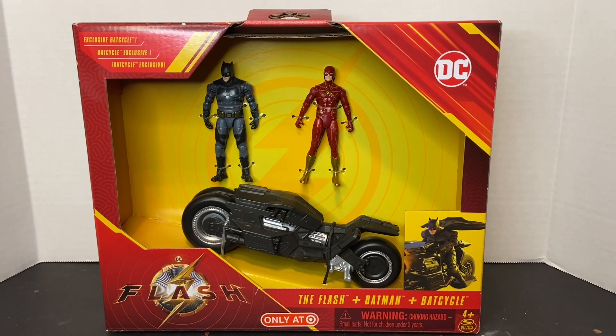I was out at an area Target this past week and I came across this playset for 50% off. I picked it up for $10.98. As a matter of fact, all of the Flash movie toys were on clearance.